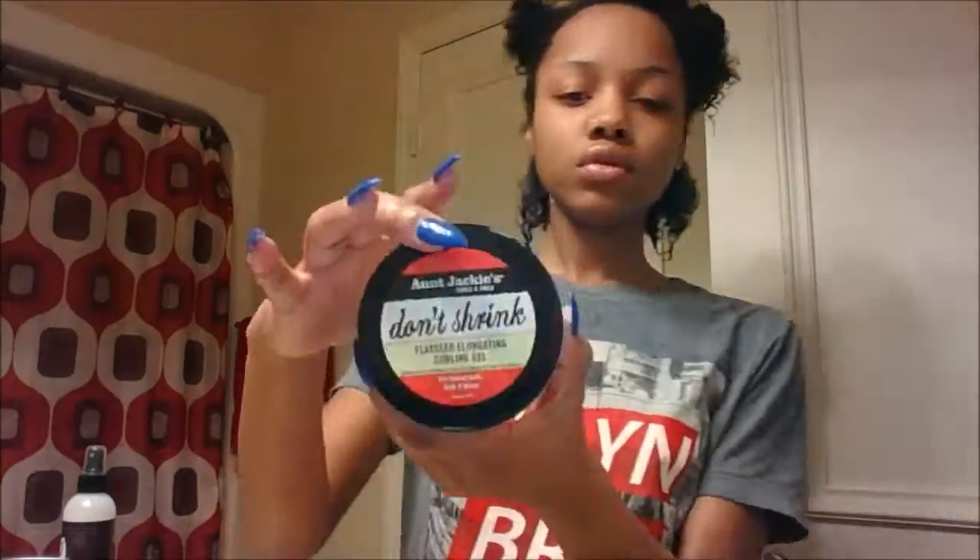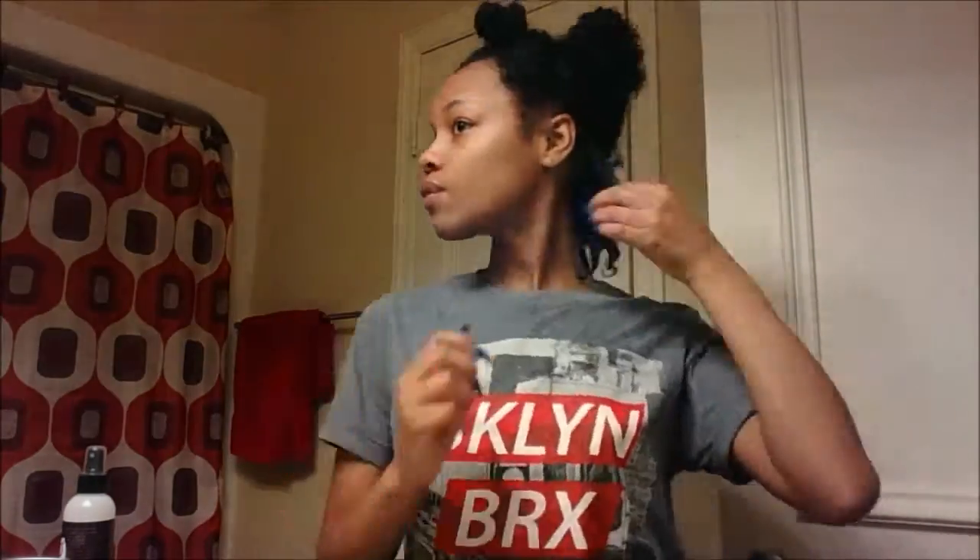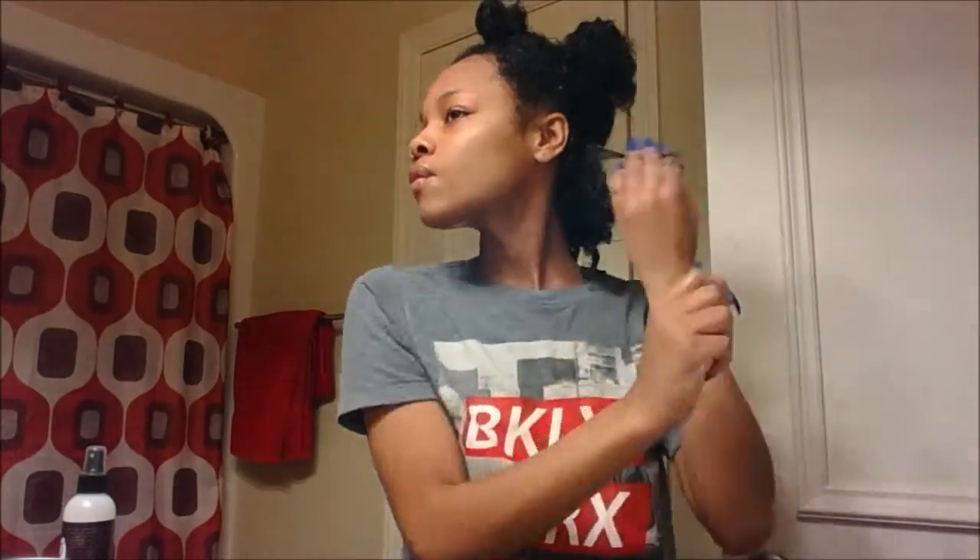Next, you'll see me going for my I'm Jackie's Don't Shrink Gel. This stuff is a Z-Bomb. After running that through my hair, I simply pull the curls apart. Sometimes I finger coil them around my fingers a little bit, and sometimes I'll stretch them out and just run the gel through to make sure it got on every single strand.